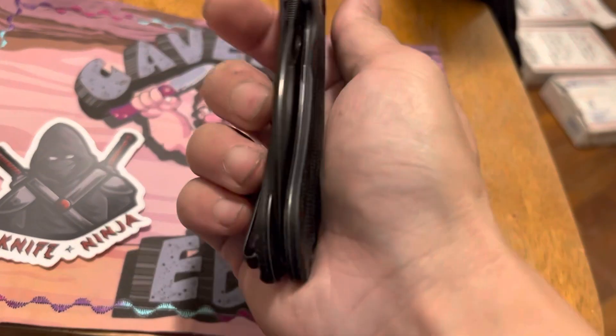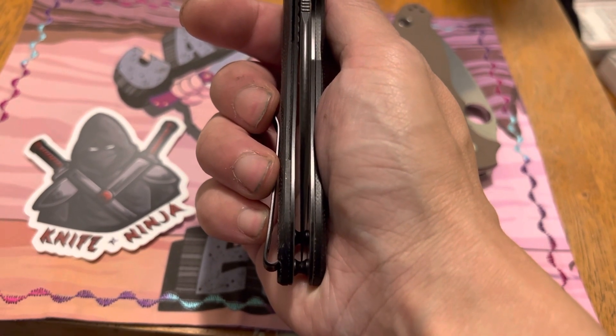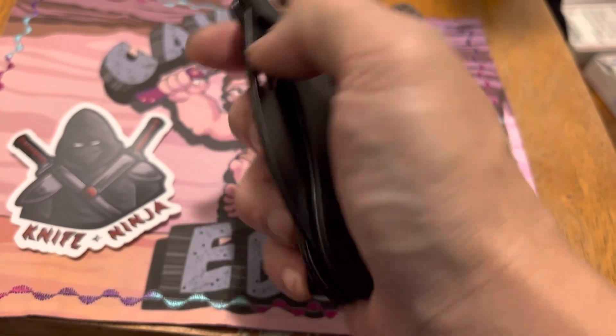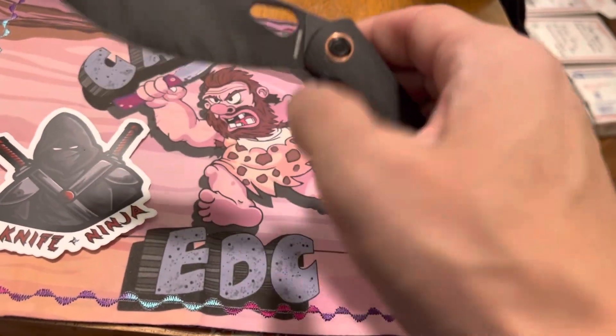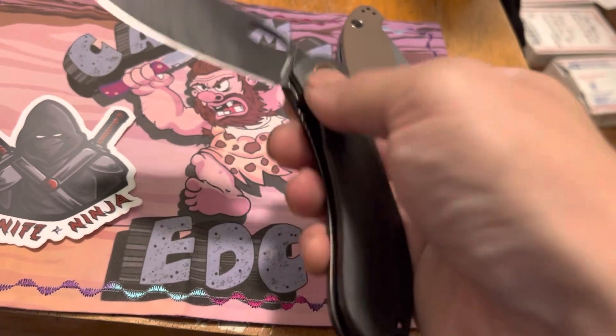I did disassemble it and clean it off when I first got it, and it's a hair off-center for me — a little bit over to the show side, but if I press a little bit it goes back. The action has gotten really smooth, but then it's gotten a little bit gritty — could be just from debris from using it. I'm going to clean it up, give it a nice sharpen, and see how that goes.